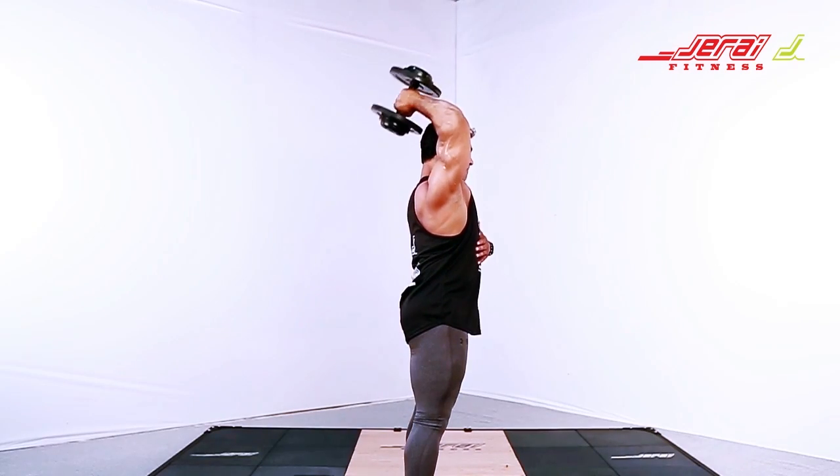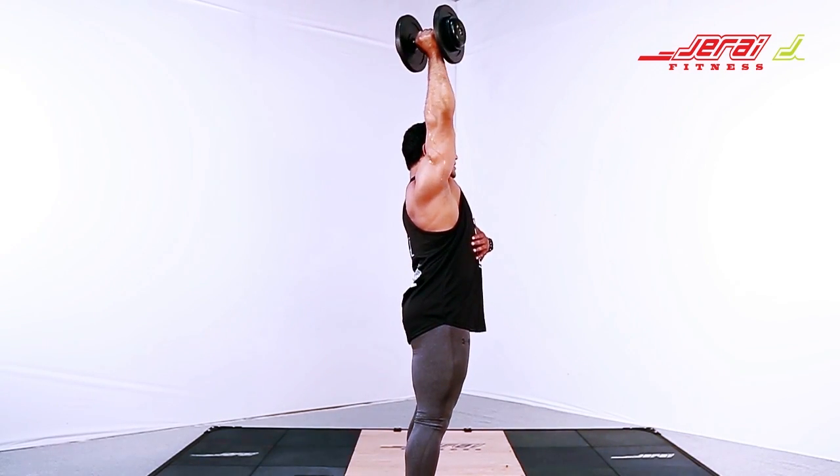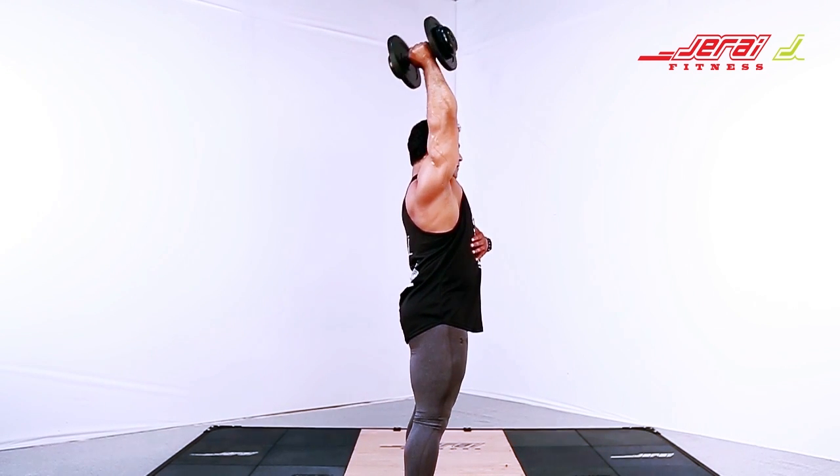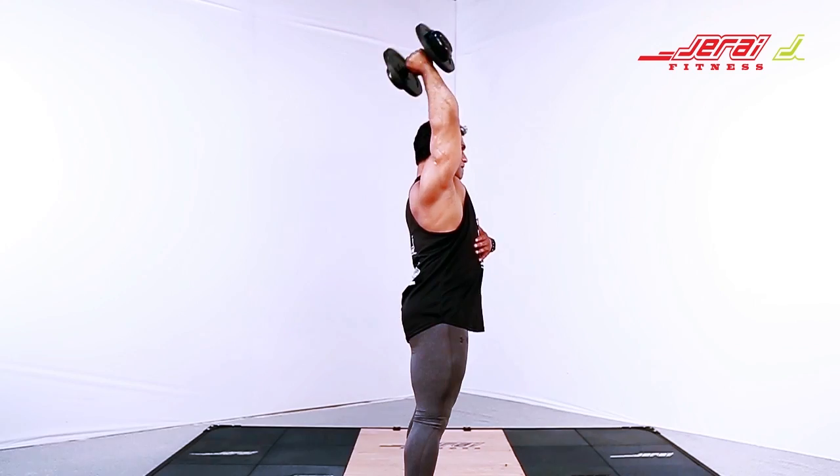Breathe in at the top and hold the breath throughout the movement — or rather, exhale at the top. Take a deep breath and repeat the movement.